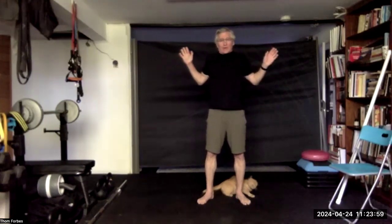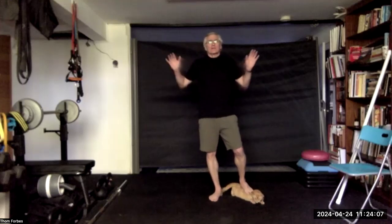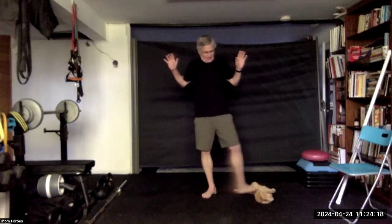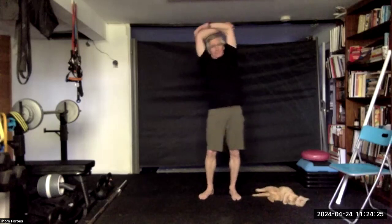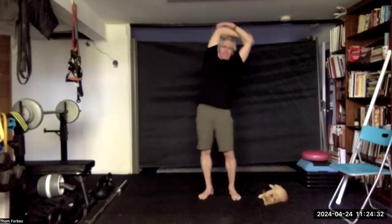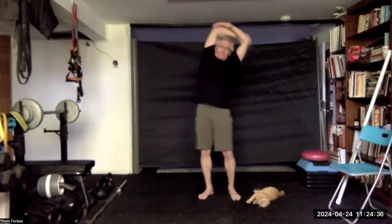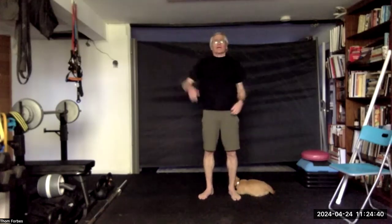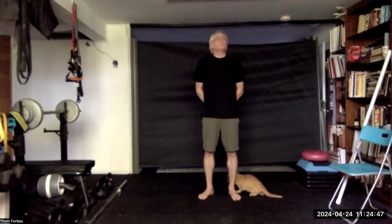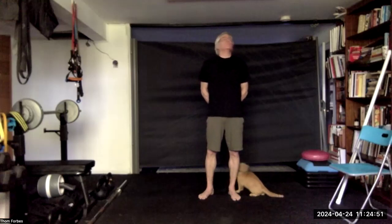For the W, squeeze the shoulder blades together and hold — release. Squeeze and release. Squeeze and release. Grab both elbows and rock side to side. Come on down with the hands and rotate them. Go the other way.